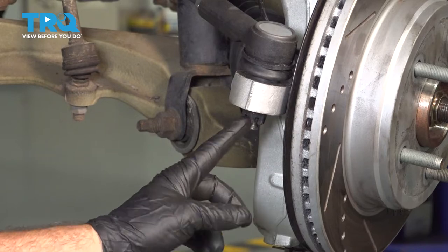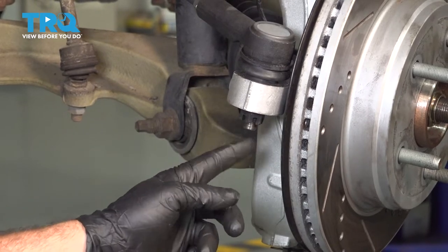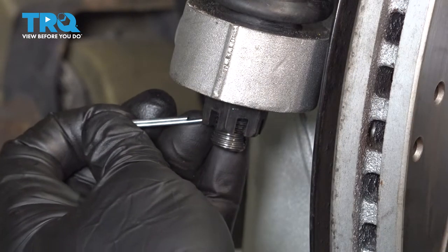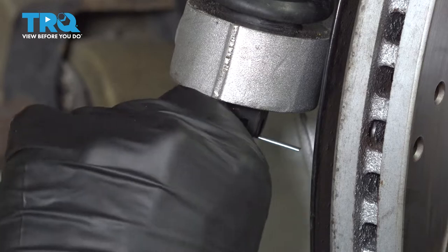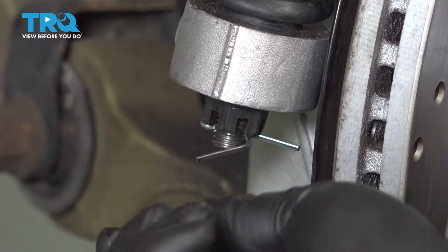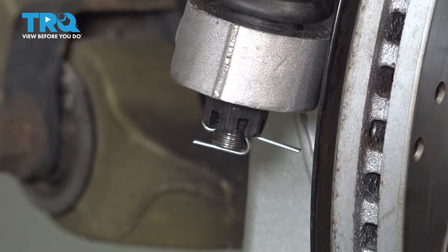Now at this point, let's match up the hole in our ball joint stud to the notch in our castle nut and install our cotter pin. I'm going to feed this through — it comes through the other side here. Let's go ahead and bend this over and tap this up into place, then snip off the excess.